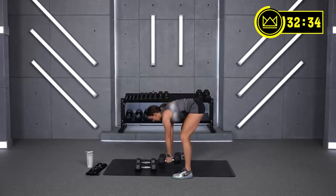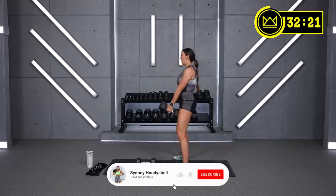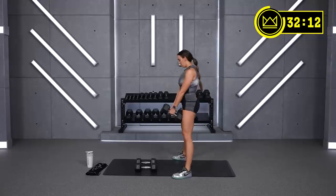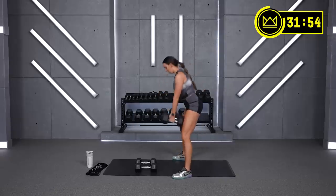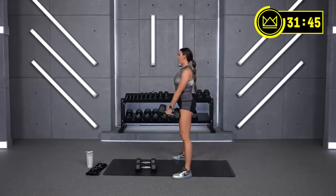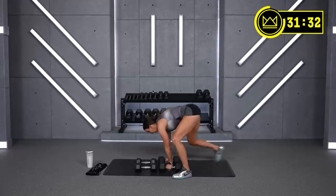Squats for 60 in four — great work, let's go. Breathe, exhale, and sit. Great job, last 30 seconds. Really crank it out here. Switch into rows in three — last squat, drop it down. Let's row, last 60!